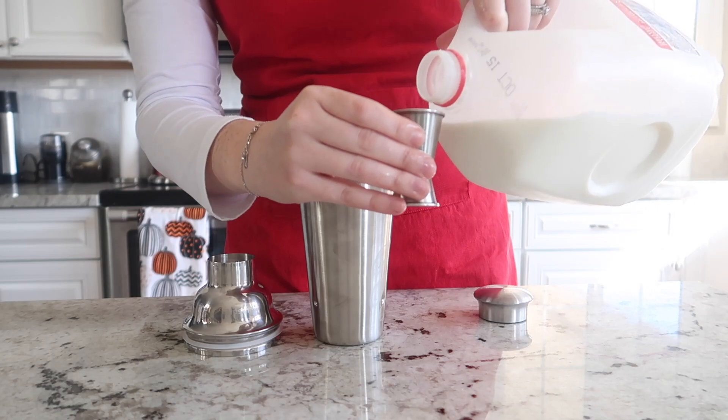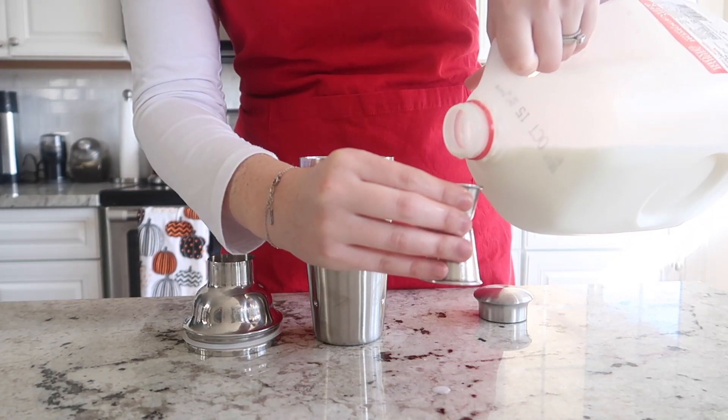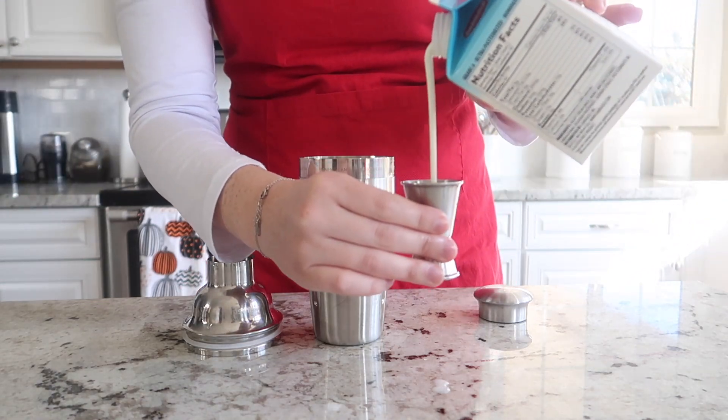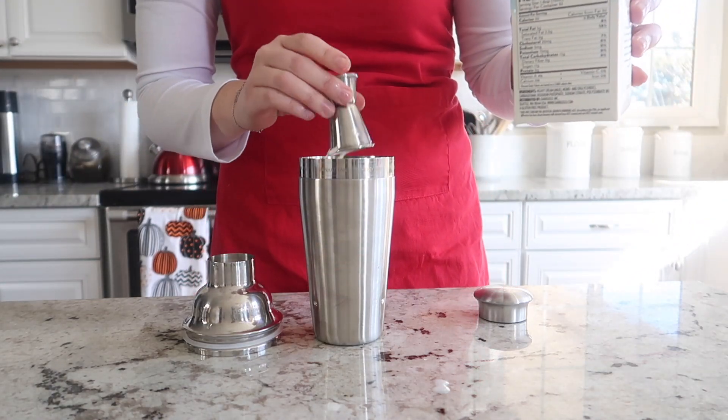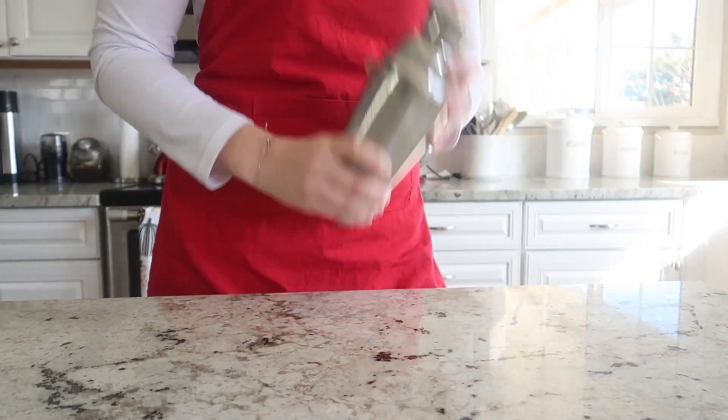Next, we are going to add one ounce of Bailey's and one and a half ounces of whole milk, along with one ounce of heavy whipping cream. Or you can just swap it out for three ounces of half and half.